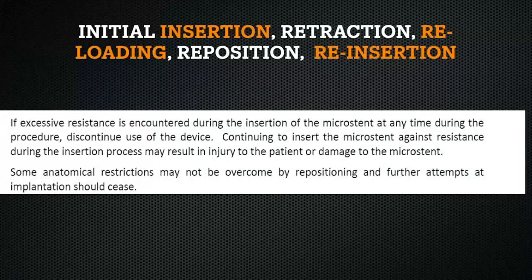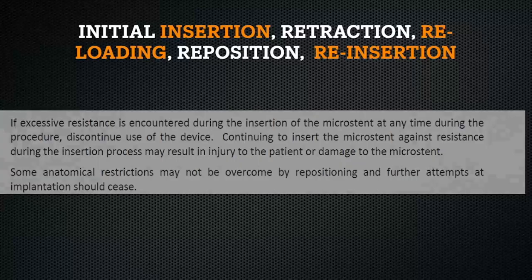We went over several insertion techniques in our last video to help with this. If you've done all these and still have difficulty, here are some examples of initial insertion, retraction and reloading, reposition, and then successful reinsertion.